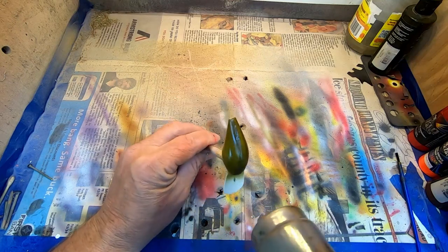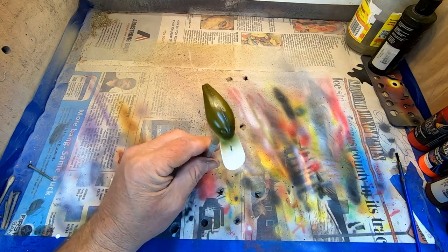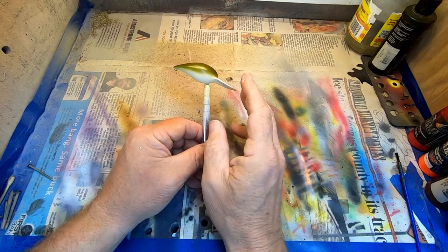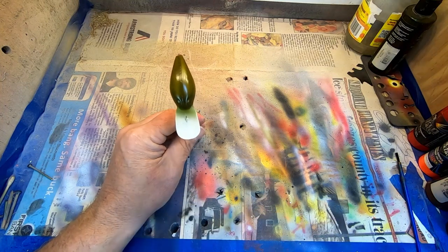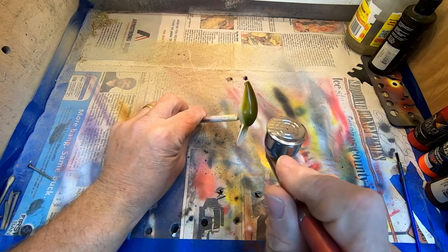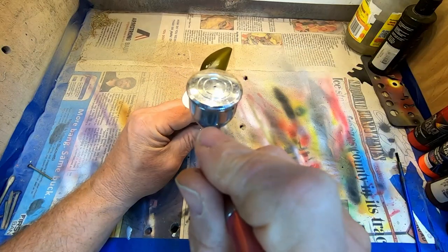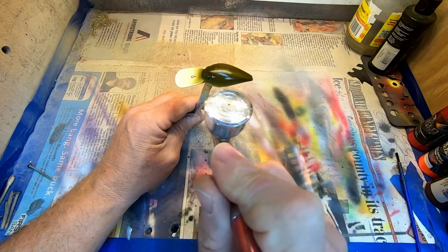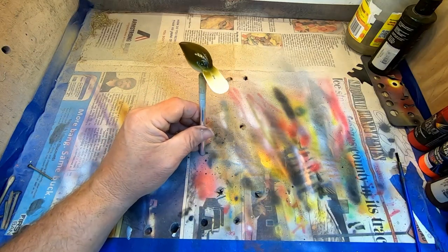We're going to heat-set that. You can go ahead on this particular pattern and paint the belly and the lip, because it's an entire fluorescent tube. But I do put a green stripe right down the middle of that. So we're going to get this back color darkened up — one more coat should do it. That was two on it.